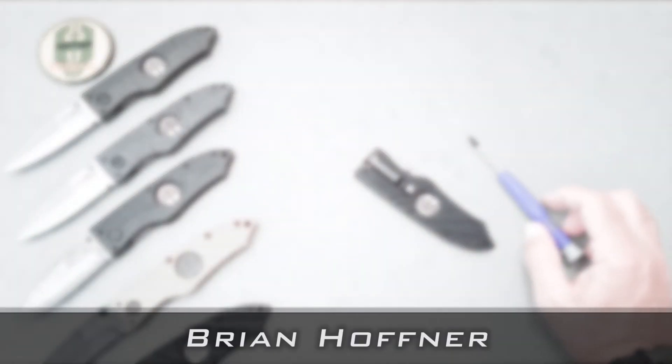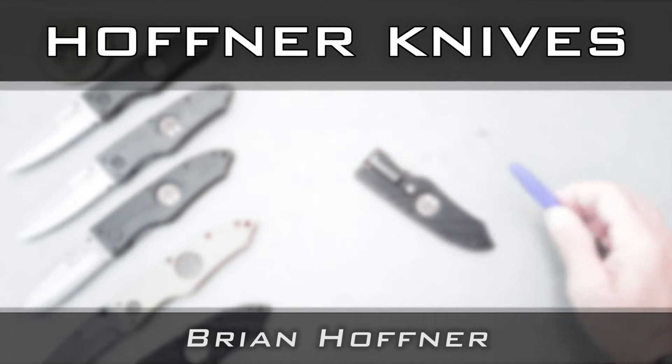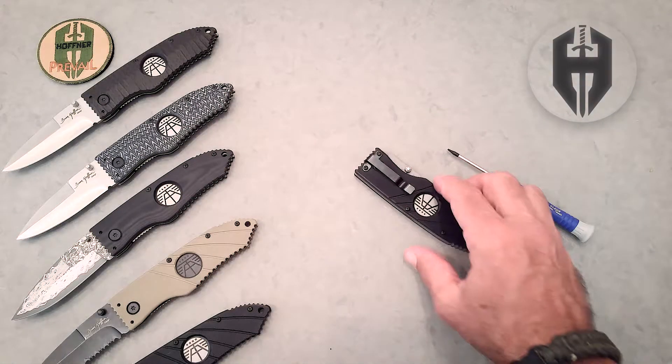I'm Brian Hoffner, president, CEO, and designer of Hoffner Knives, and we're going to talk about the clip on your Hoffner folding knife — why it comes as it does and how you can change it if you like.